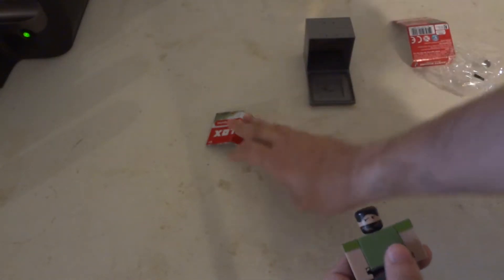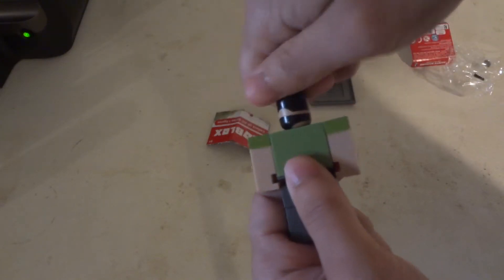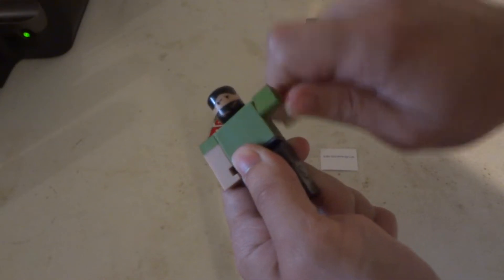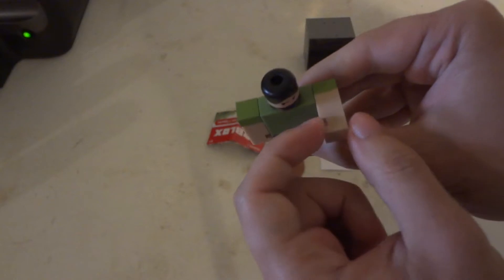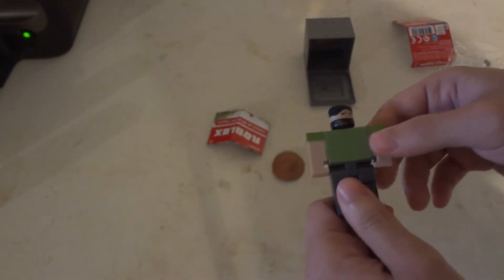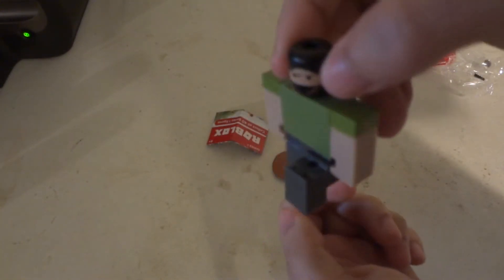Let's put the hair off. The head does rotate all the way around. The arms rotate all the way around. And what I find kind of funny is the hands are kind of like how the toys are from Minecraft series, which is pretty funny. The leg does go forward and there is a knee bend — kind of hard to see on this gray figure with the gray pants.